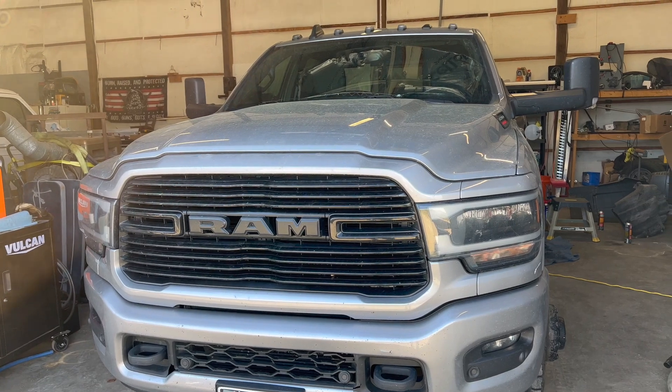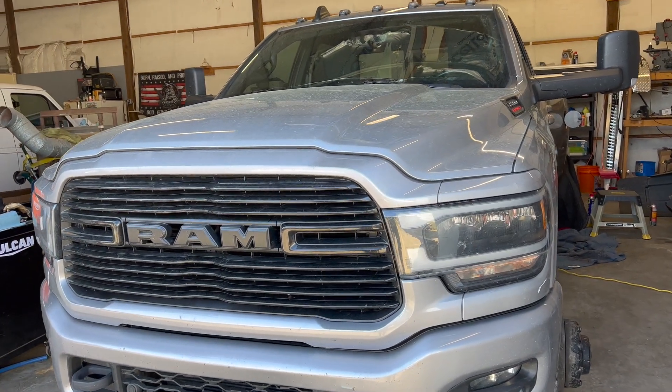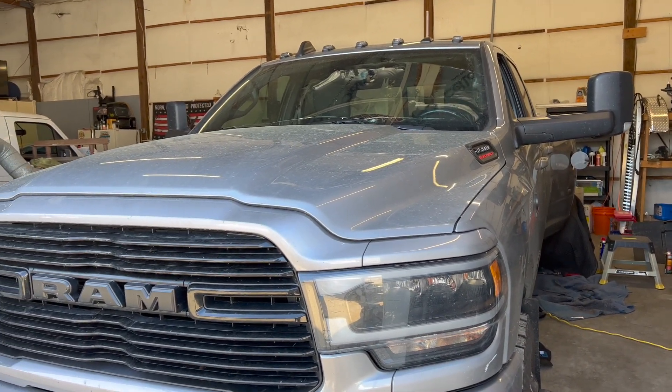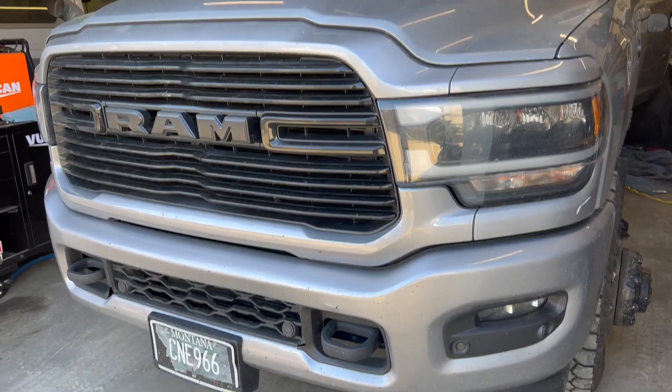Today we've got another installation we're working on — besides the boat and my truck. You might notice this truck appears to be the same color but it's a little different.